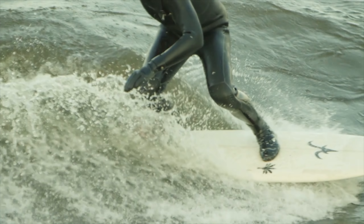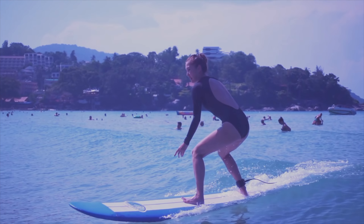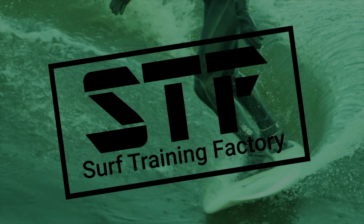Hey guys, I'm Salome from Surf Training Factory and today I'm going to show you how to put on FCS fins. You do have to know a little trick before putting them on.